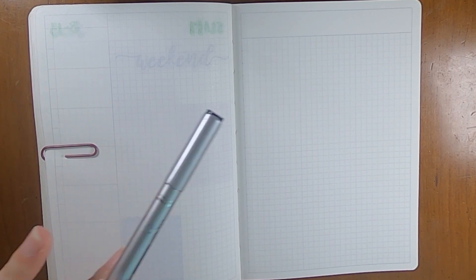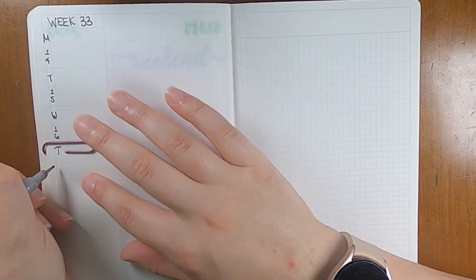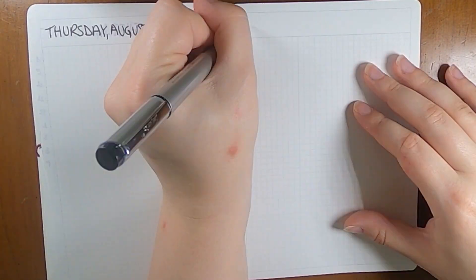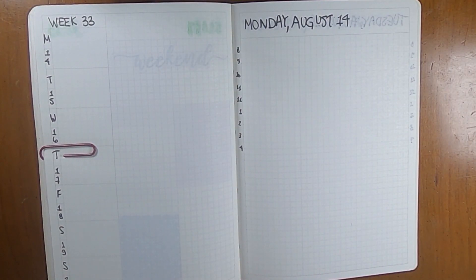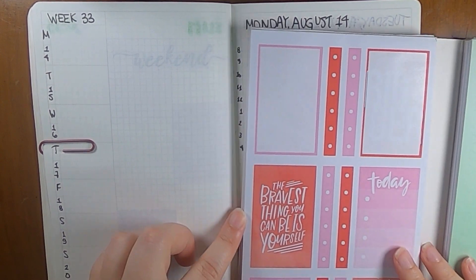I'm going to write all of that stuff in and then I will be back so that we can start figuring out all these stickers. Okay, I've got all of the days and dates and all that stuff filled in — definitely very bare bones right now. The font ended up a little more scribbly than I planned on, but I just got tired out. So we get what we get. Let's just get started and go through all of this.